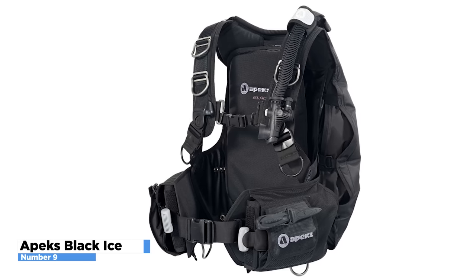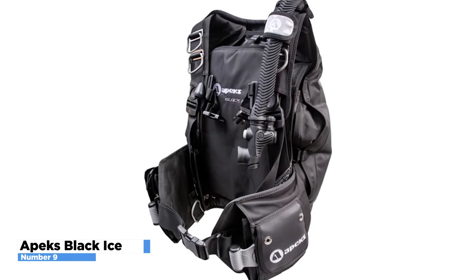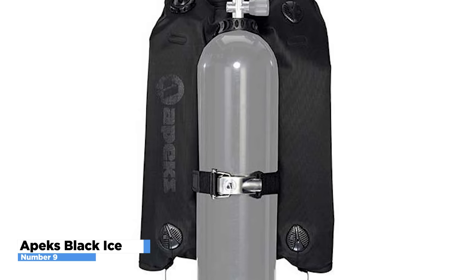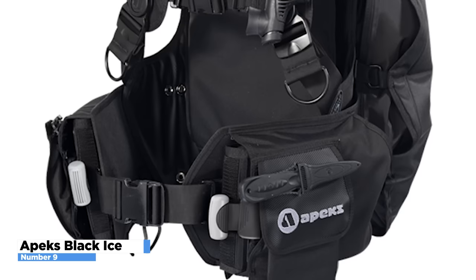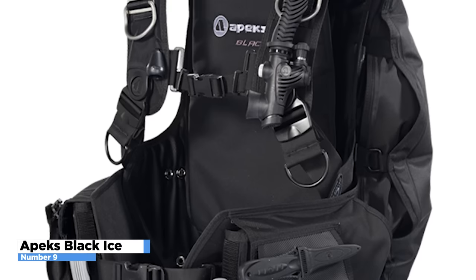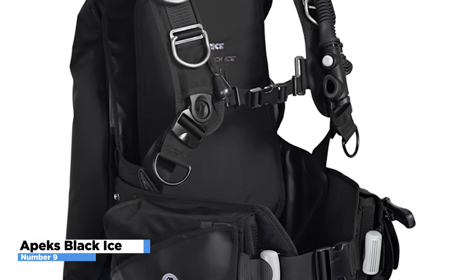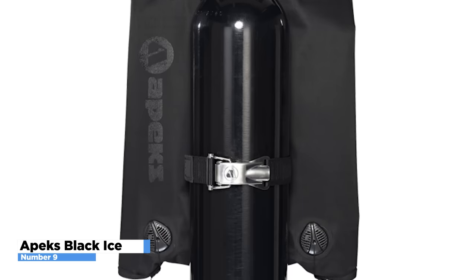The result is the ability to stand up straight with a cylinder that is perfectly vertical. Moreover, with the help of an additional dual kit, the Black Ice can be modified for two cylinders. The bladder is made of 840 denier nylon and can lift up to 24 kilograms. It also has four unload valves and a retraction system to keep it compact. The device has five huge stainless steel D-rings, knife attachment points, one huge folding pocket, and one zip pocket. This device can store up to 14.5 kilograms of lead in the integrated weight system, and an additional 4.5 kilograms in the trim pockets at the back. The Black Ice functions like a mini-warehouse, so you'll never need to turn back for supplies.